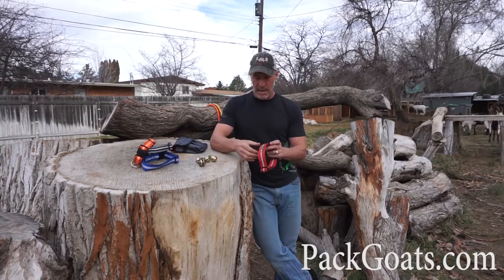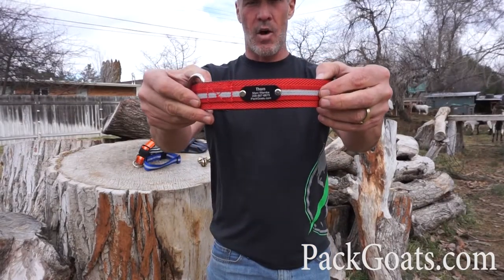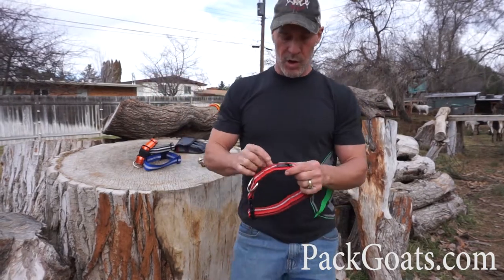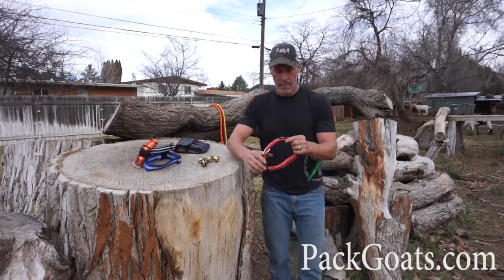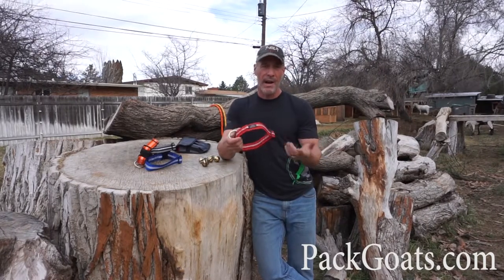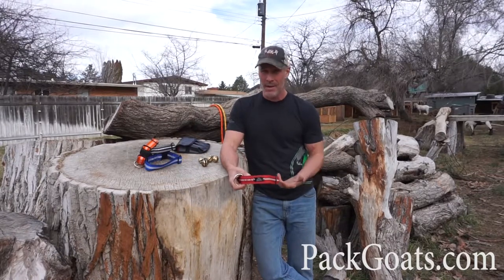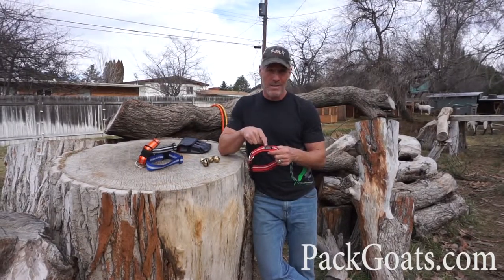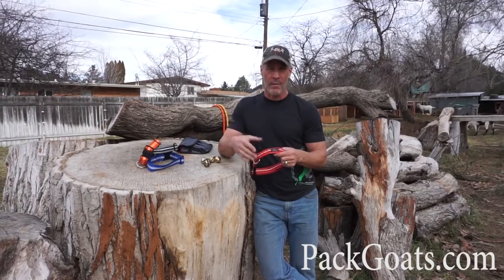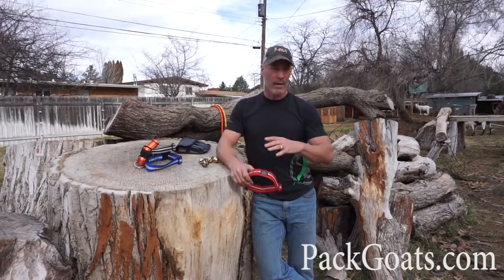The last option you're going to have is that you can also put on — and we can do this for you — your goat's name, your phone number, and actually four lines of information on these collars. I highly recommend this. If you ever do lose a goat, somebody's going to find them, and it's really nice for them to call you instead of the forest service. Please make sure you have your contact information on your goat.